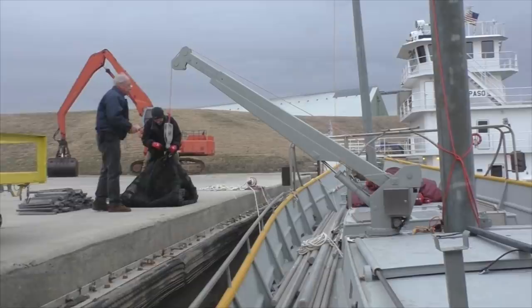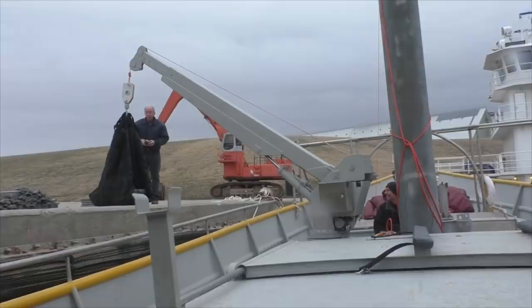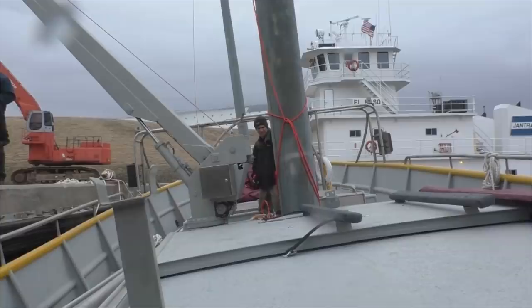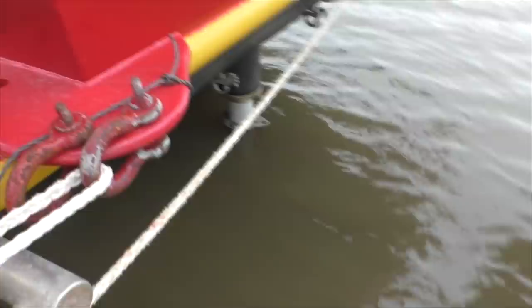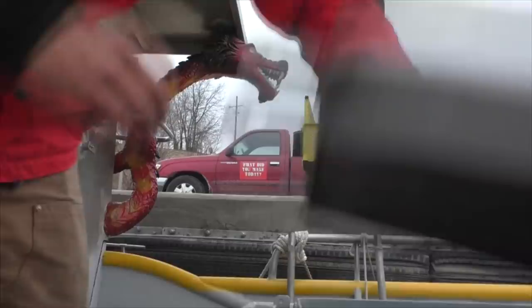We've weighed out a thousand pounds of lead, going to hook it onto the crane, and we're going to see how much that heels the boat over to the side - that's a list. Do that with the weight out from the centerline of the boat, that gives you your foot pounds pulling on it, and those numbers can get plugged in to get us a stability rating. Measure it at four degrees, then move it out some. Thousand pounds at 132 inches out gives us four degrees list. We're looking front to back too - it only lifted about a half inch at most.